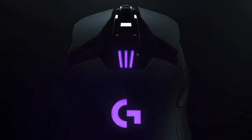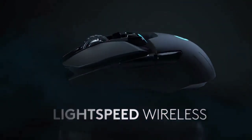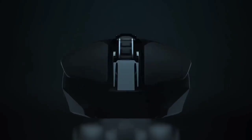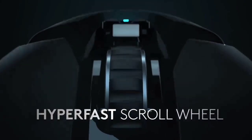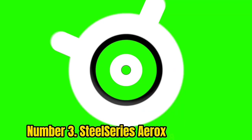In our full PC World review, we found the G903 to have a slightly flared back that nestled comfortably against our palm, with most of the support located towards the mouse's rear. We also found the G903 was best suited to gamers that like to use a claw grip.